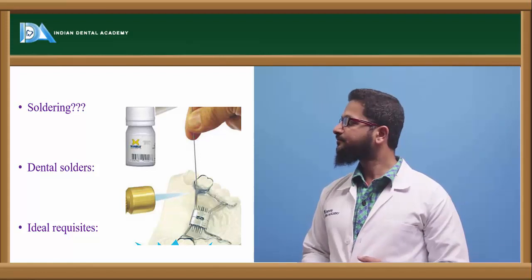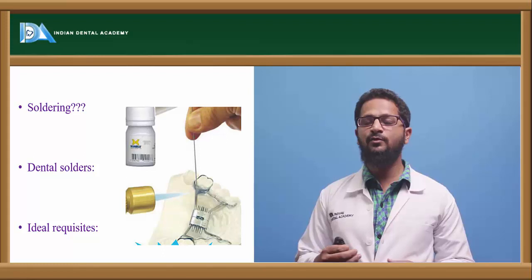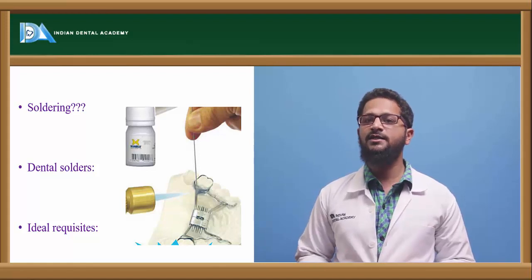Next, the dental solder must be freely flowable — it should flow very easily and produce a very good joint. Also, its color should match with the color of the adjacent metal.